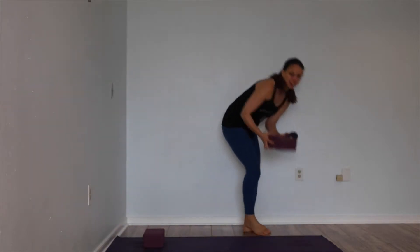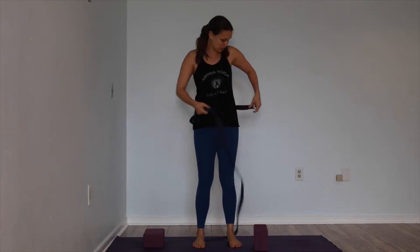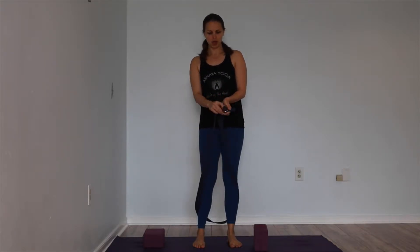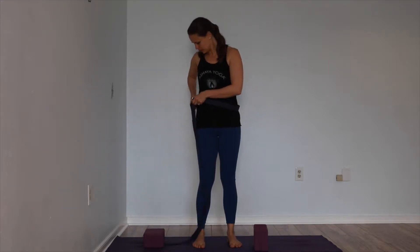Please come to your mat, grab a block and a strap to start standing. Have your block close by right beside you, and take your strap, open it up, and make a belt — literally a belt around your belly. If you have one of these double-ring straps, you take the tail through both, and then back through one to pull it. Make a nice loose belt around your waist or belly, and twist it.